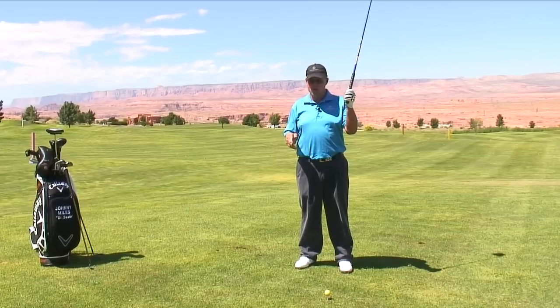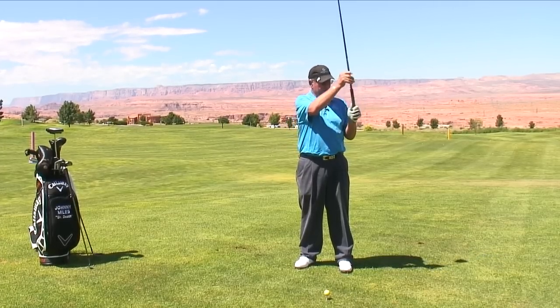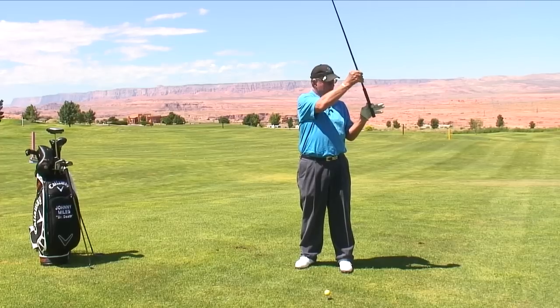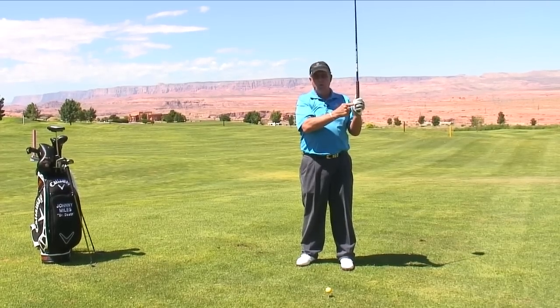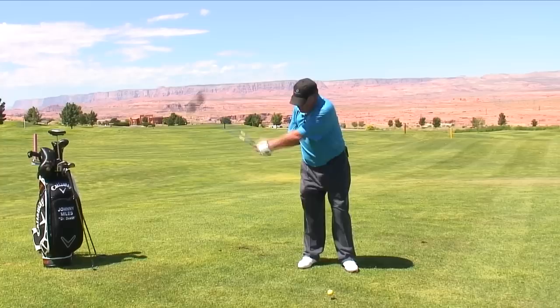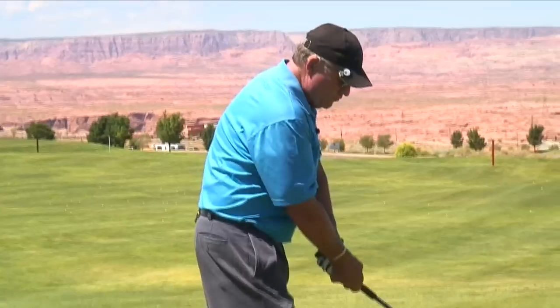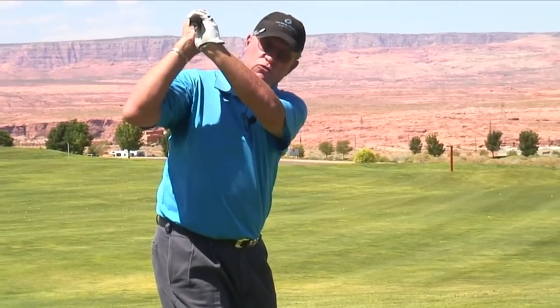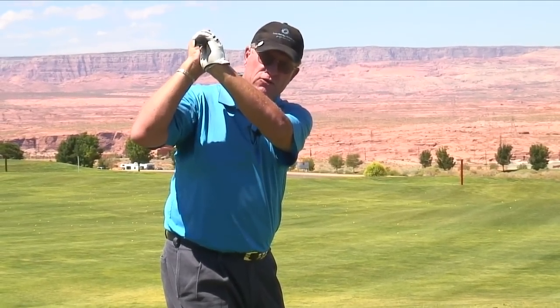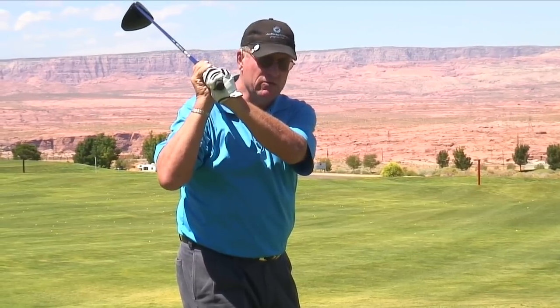When you grip a club for a right-handed player, these last three fingers right there, they're really important. You start out with a light firmness and you only swing it back as far as you can control it with these three fingers. If you swing it back so far that you lose control, now you've gone too far and you're going to re-grip.